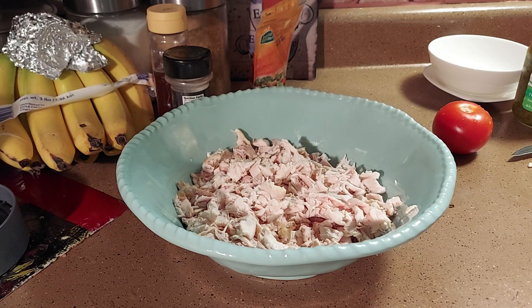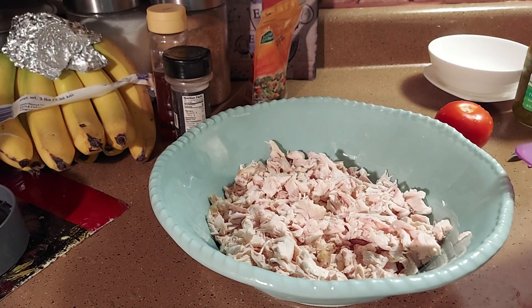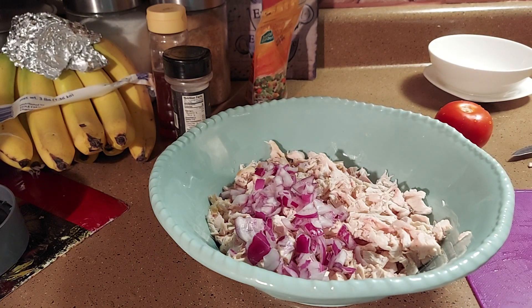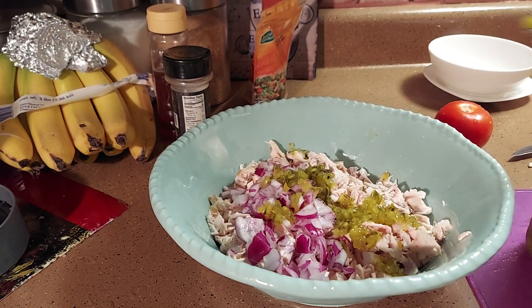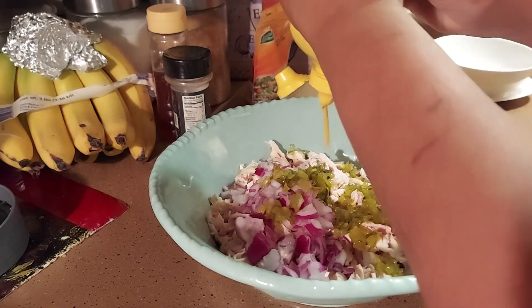I took the chicken we had left over yesterday, broke it up, and took half of a sweet onion to put in there. When you put onion in there, you want to make sure you eat it within a couple of days, because if not the onion turns everything sour. I got some relish — gonna put about two and a half tablespoons. Then a couple squirts of mustard, just one squirt actually, I don't want it too tangy.